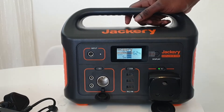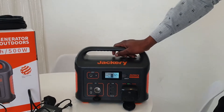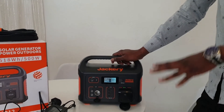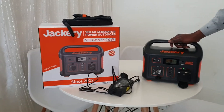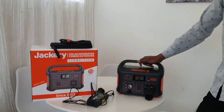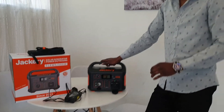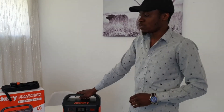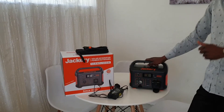Compared to a generator, it's very quiet — you can see there's no noise at all. You can keep it inside the house and you don't need to connect it to the Eskom grid. I really recommend it to South Africans as the best solution for loadshedding. It's an American brand, I've been using it for eight months, and it comes with a two-year guarantee.